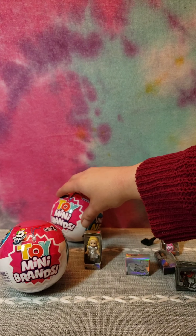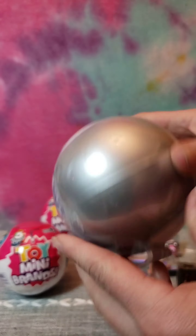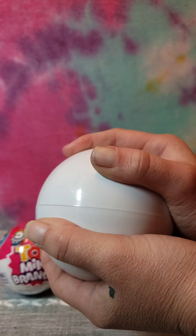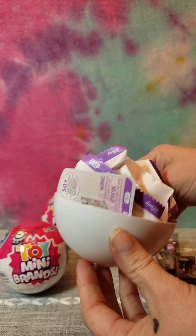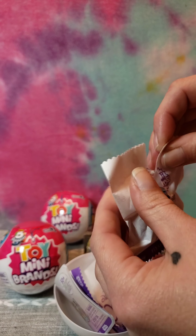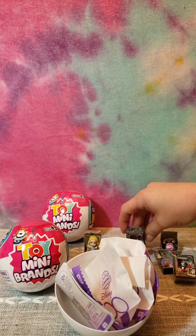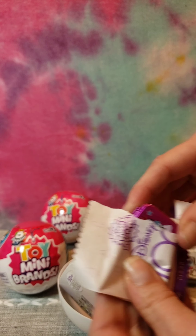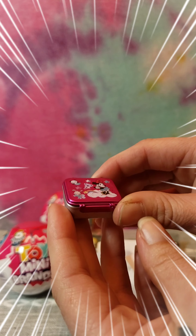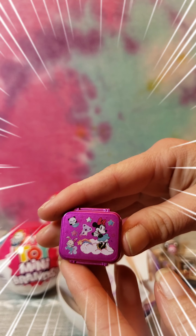Now let's go ahead and open our second Disney ball. Okay, looks like we've got five more surprises inside. It looks like another little Forky - how crazy would it be if it's the exact same ball? Oh nope, we got something different. This one - oh how cute - little mini lunch box, maybe a case.